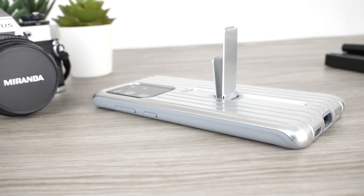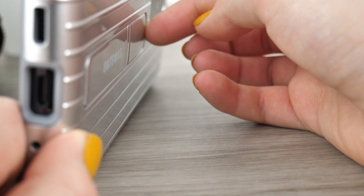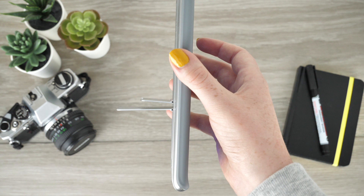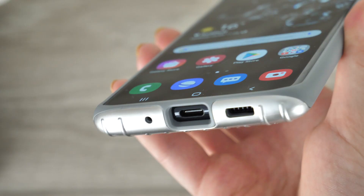On the back there are two separate stands integrated into the cover. You can adjust the angle at which the phone is placed to be more suited to your eye level by using either the smaller or longer stand, which is handy for taking video calls and watching films. This means your arm doesn't become tired from holding your device and you are still able to complete other tasks whilst watching your phone's content.